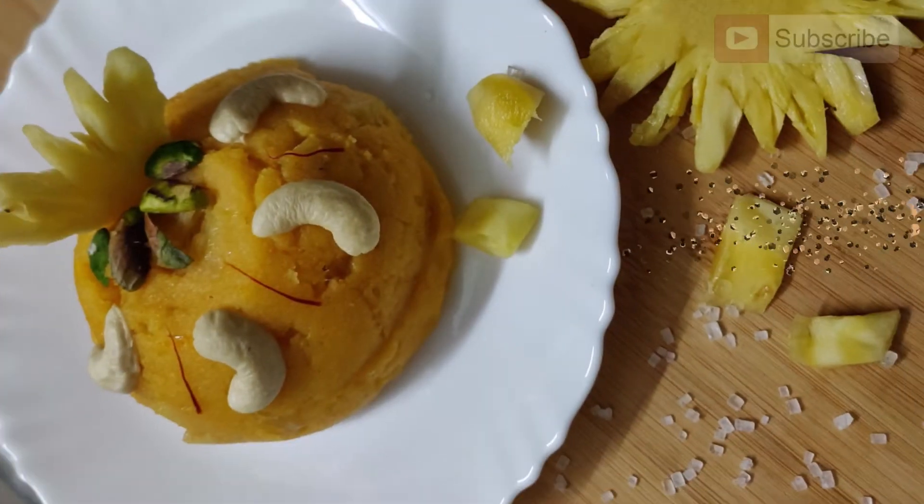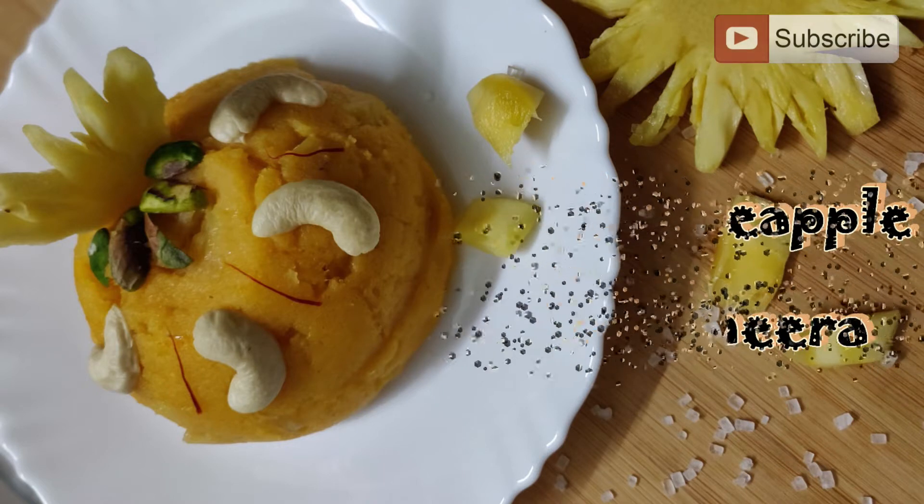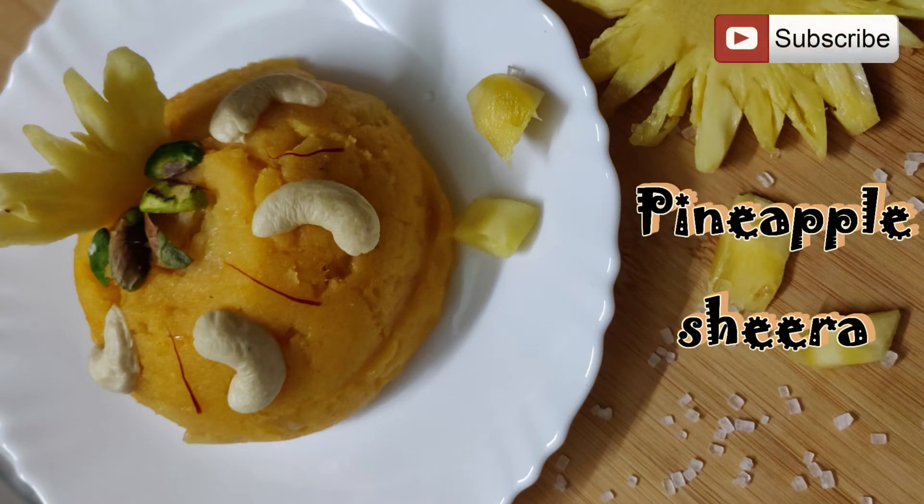Welcome to Belly Over Mind with me Baby Menon. Pineapple sheera is a luscious and exotic dessert made with sweet and tangy fresh pineapple, roasted semolina cooked in clarified butter (ghee), and garnished with aromatic saffron and nuts. In northern India it's called halwa, in the western parts it's called sheera, and in the south it's known as keseri — different names, same method and taste. Pineapple is the extra ingredient that makes it exotic.